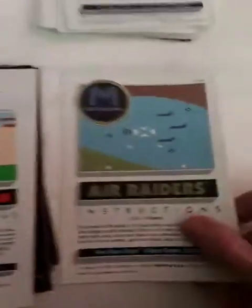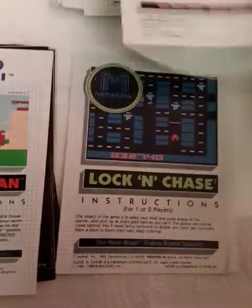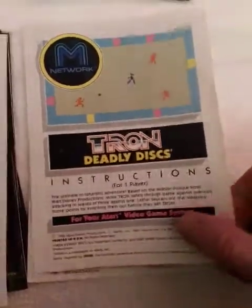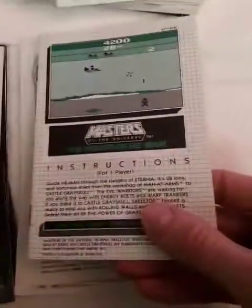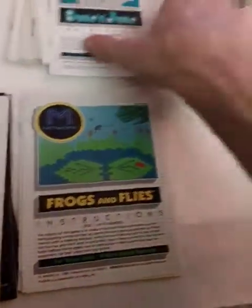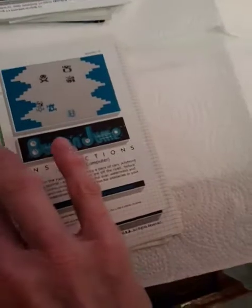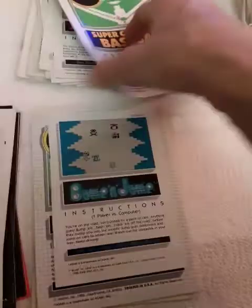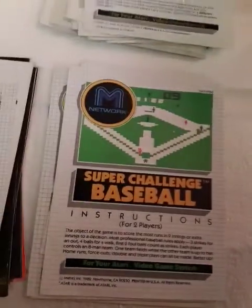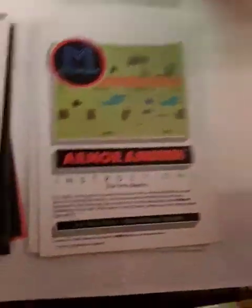Then we're in the M Network series. Air Raiders — that one is worth looking at the instructions. Lock and Chase. Tron Deadly Discs. Masters of the Universe. Adventures of Tron. Not bad, huh? Frogs and Flies. Bump and Jump — I'll probably do a review of that one soon, and plagiarize the Dukes of Hazzard or something. Super Challenge Baseball — I like this one. Me and my little brother played it.